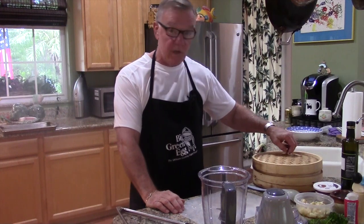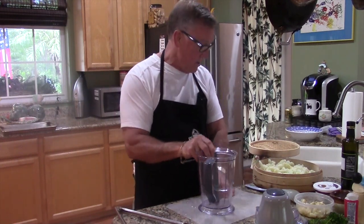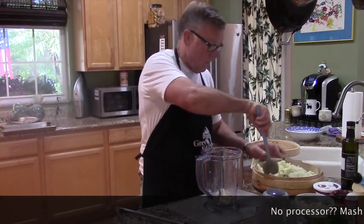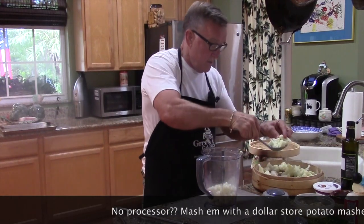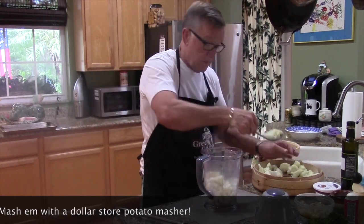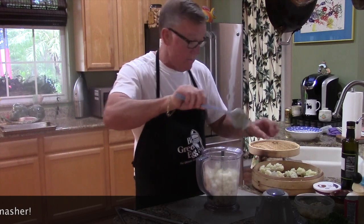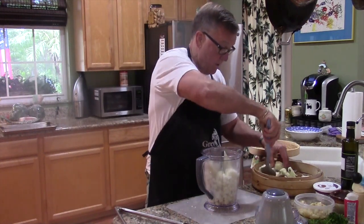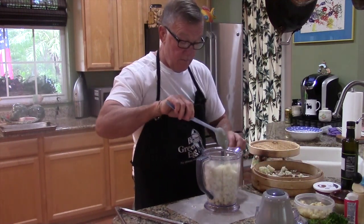Okay, we're back. I just took the bamboo steamer off the wok, and we have our nice fork tender cauliflower — it smells lovely. We're going to transfer our cauliflower into our processor. You can let this cool down as much as you like; I do like it at least on the warm side because it helps all the ingredients we're going to put in there. This is not a complicated dish by any stretch of the imagination. There was a big, big bunch of cauliflower.